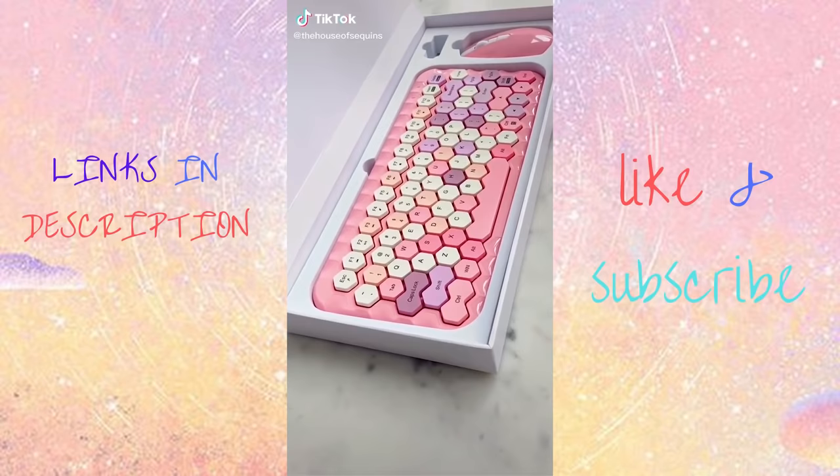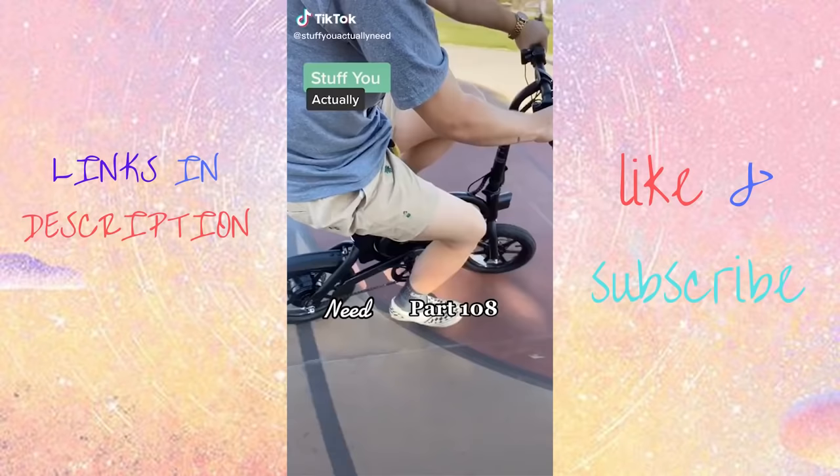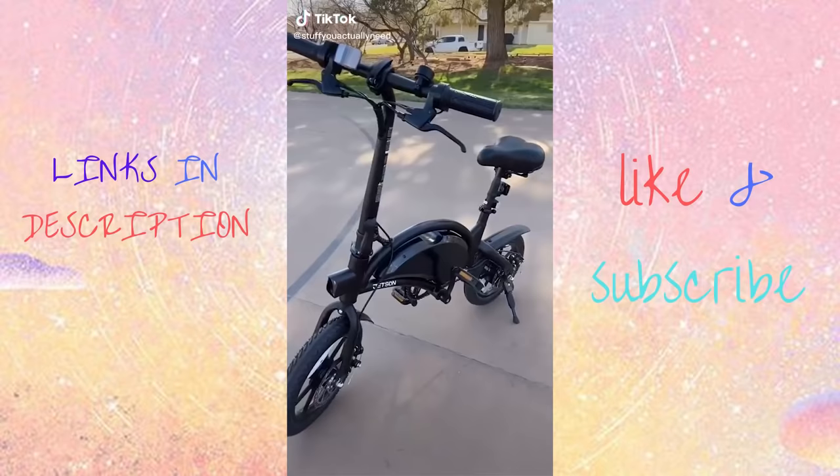You spend a ton of time with your keyboard whether it be work or school, so why not make it cute? This honeycomb keyboard and mouse is the perfect way to dress up your workspace.